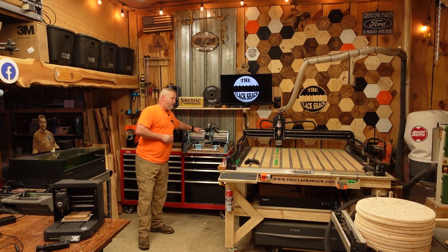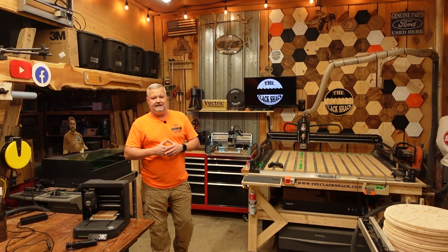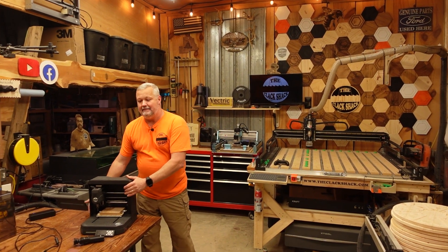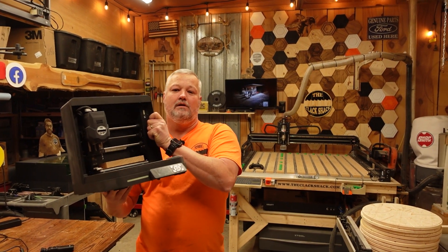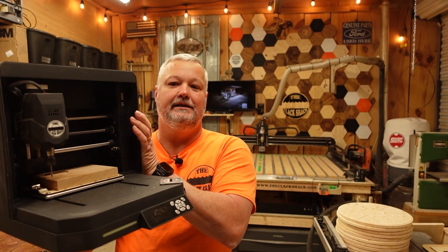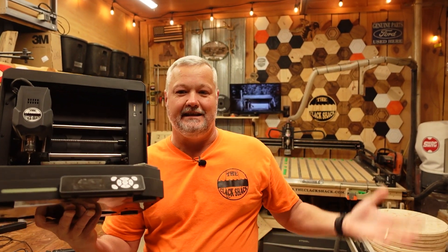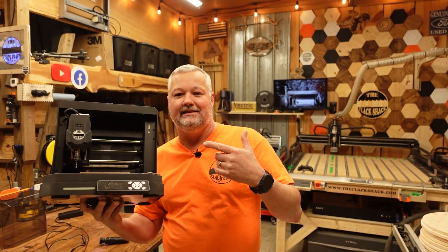This is my Genmitsu 4040 Pro Max. Genmitsu is a company I'm familiar with — I've had multiple machines that they've made. Recently they were working on a machine and sent me out a prototype to test. This is the Genmitsu Cubico. It is the smallest CNC I've ever had here in the shop, but I've found it can do some pretty cool stuff and is great for familiarizing yourself with the process and learning the software. You can literally hold it with one hand.